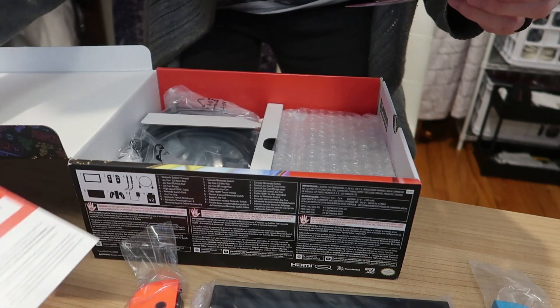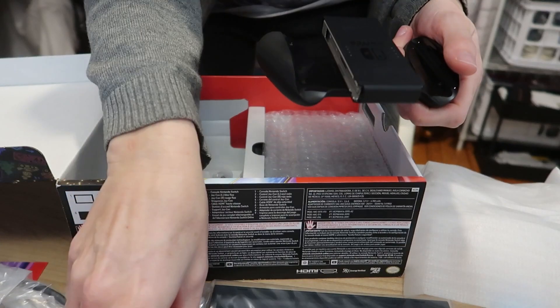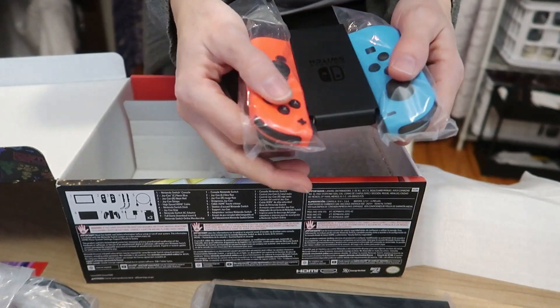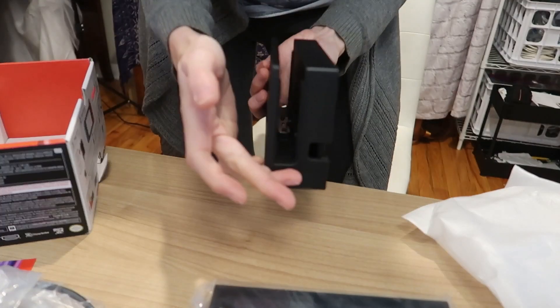In the box you get instructions on how to set up your membership, how to download Mario Kart 8 Deluxe, an HDMI hookup for your TV, a two-prong power cord, grip attachments you can put the Joy-Cons into for a nice feeling remote control, two wrist straps to hook onto your remote controls, and the console dock.